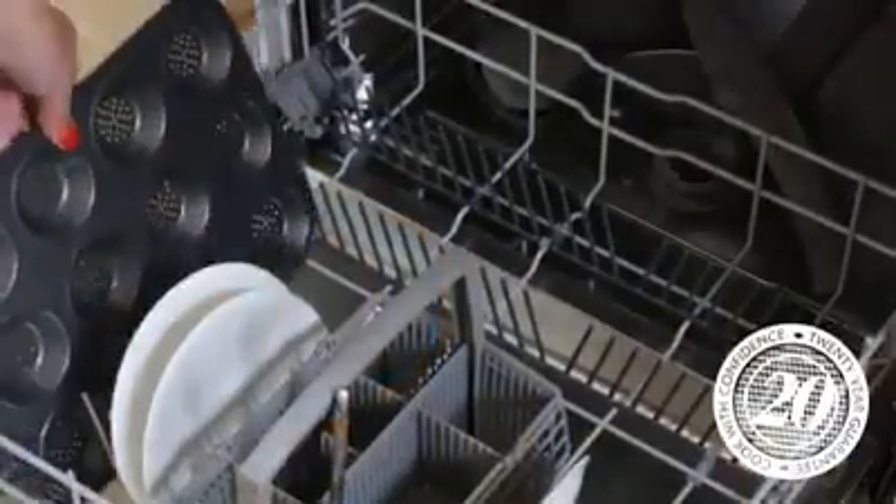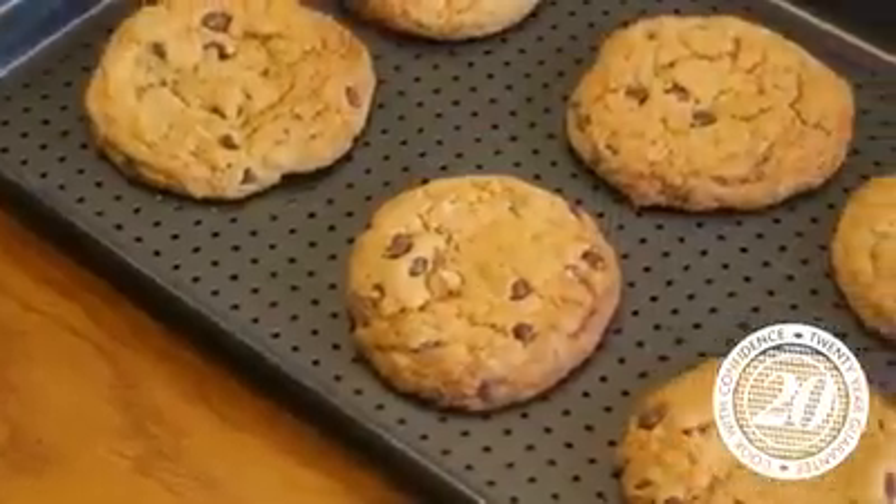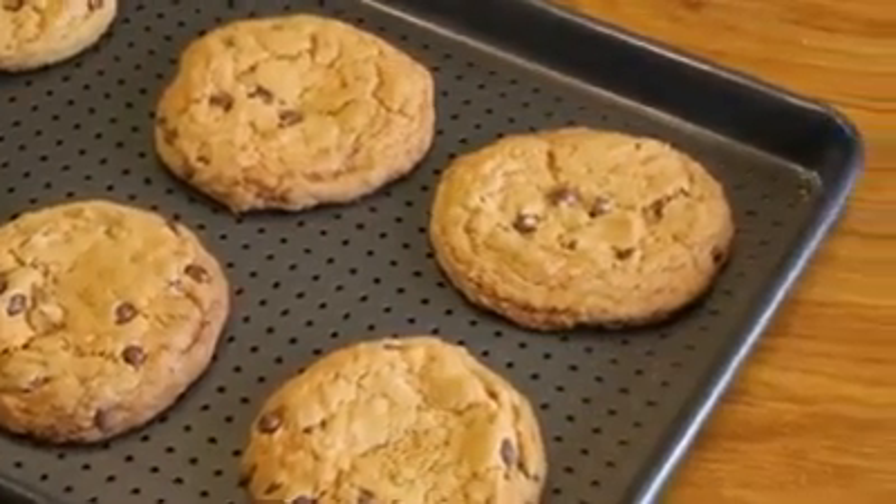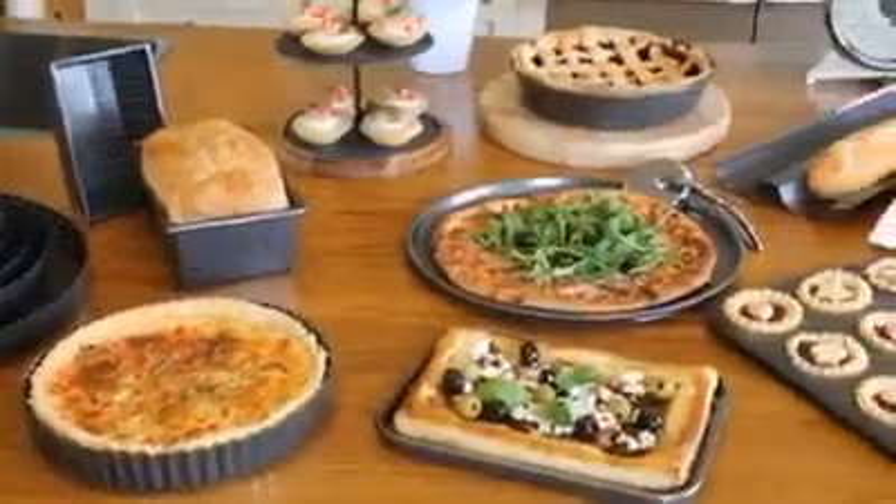Fridge, freezer and dishwasher safe, the Crusty Bakeware is rust resistant and comes complete with a 20-year guarantee. Masterclass Crusty Bake.